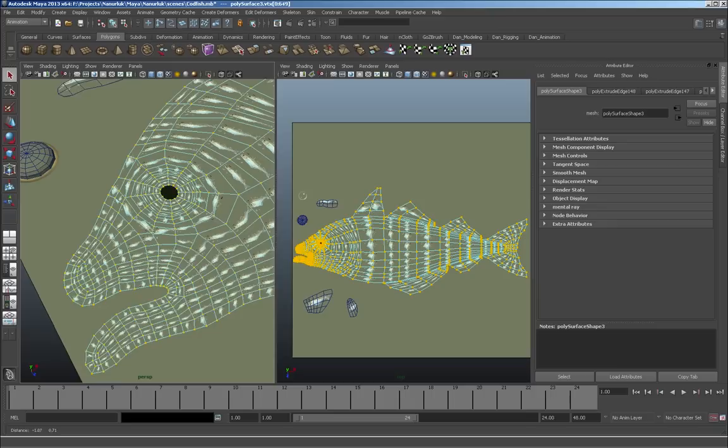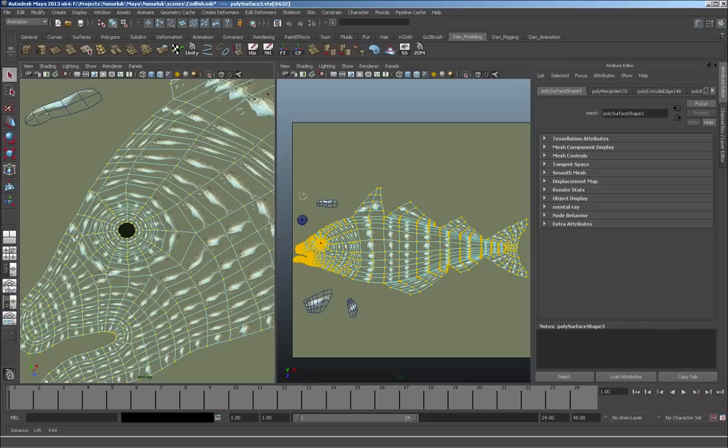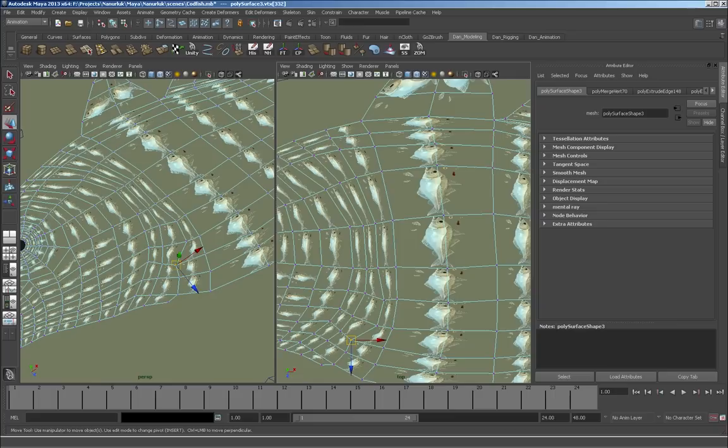Usually when I construct geometry one polygon at a time I often miss a few polygons that aren't connected properly. I'm using this merge tool which essentially merges vertices that are in really close proximity. It doesn't always work well in high-detail areas like mouths or eyes where close polygons shouldn't be merged, so sometimes you have to go in and reset the values.